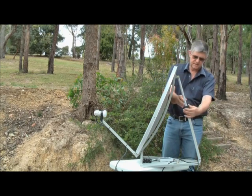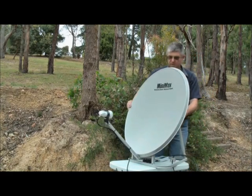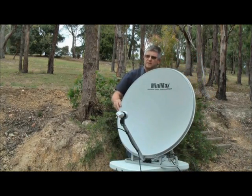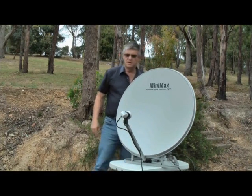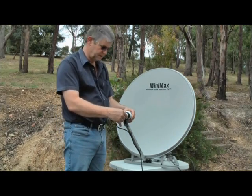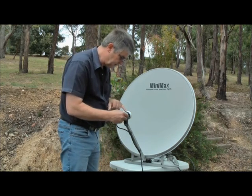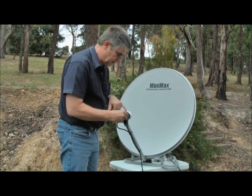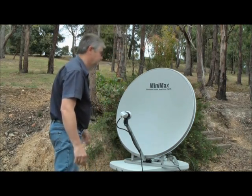So I will set it at 46 degrees and then rotate the dish so it is roughly pointing towards the north. Because we're in Melbourne the LMB skew has to be set at around about 31 degrees, so we do this by rotating the LMB until the top of the holder lines up to approximately 31 degrees.